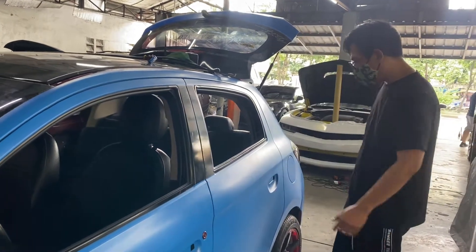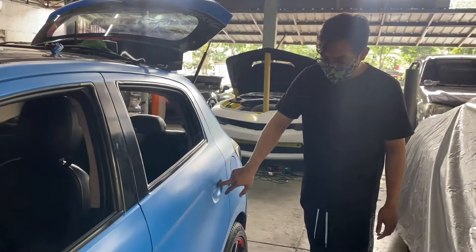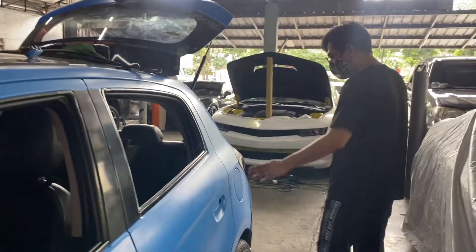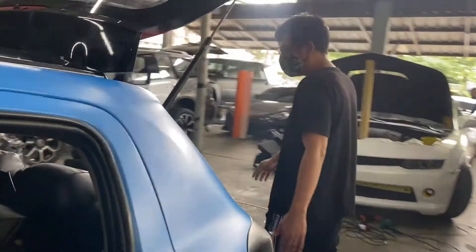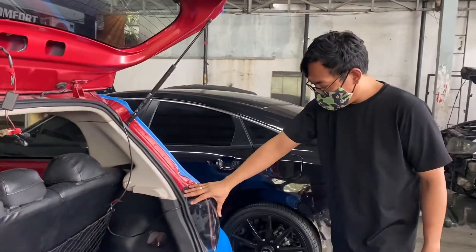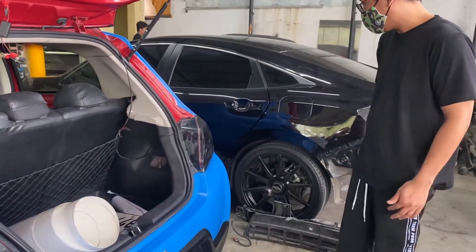So we've finished wrapping. We're about to put back all the panels we removed. As a basic rundown, when we do a wrap, we remove everything — from the headlight to the taillight to the bumper.